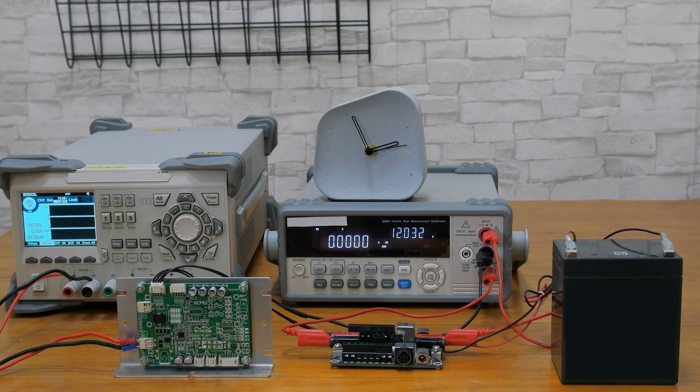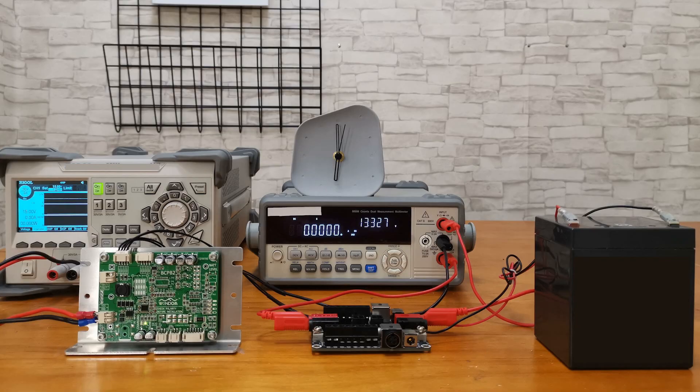Actual demonstration of BCPB2 charging a lead-acid battery: With some modifications, the BCPB series is fully capable of charging lead-acid batteries. In this video, we use our modified BCPB2 3 Series 18650 Lithium Battery Charging and Protection Board as an example to charge a lead-acid battery. As we can see, the modified BCPB2 is now charging the lead-acid battery — 4,500 mAh, 12V. The charging voltage is about 12.6V and the charging current is about 1.15A. It took about 3 hours to charge the battery fully.